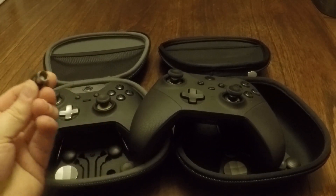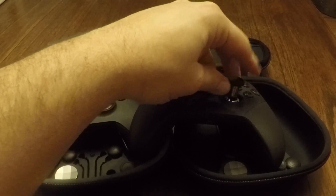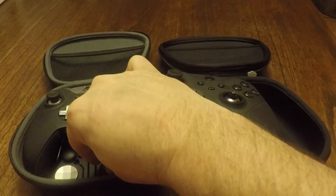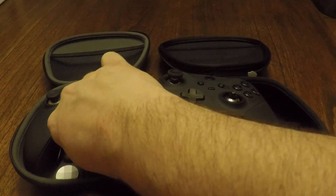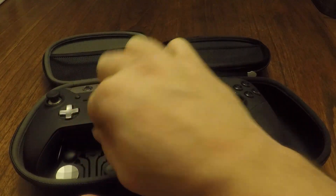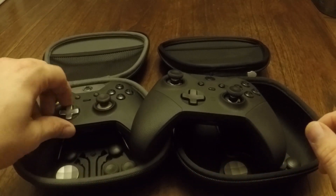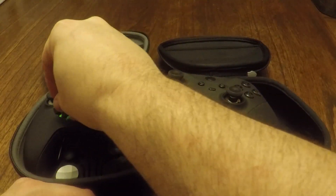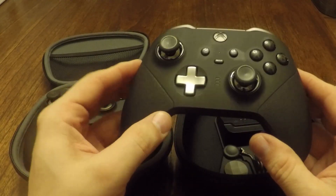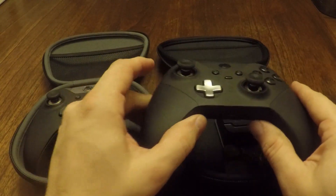I've also been asked if the buttons and thumbsticks are interchangeable between the two controllers. Sadly, the thumbsticks for the Series 1 are not usable with the Series 2, so if you have both you won't be able to swap thumbsticks between them. However, you can switch out and use the d-pads from either Series 1 or Series 2, so you could change the look of your Elite Series 2 if you still had that part.